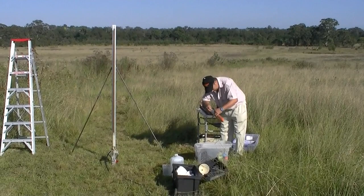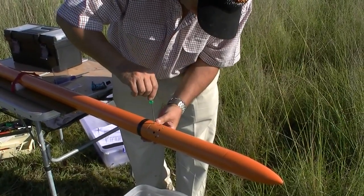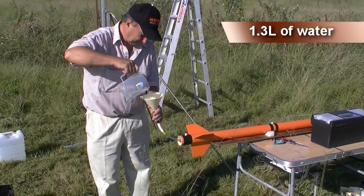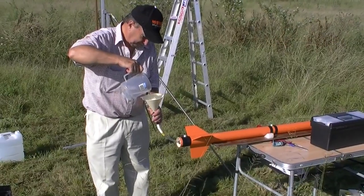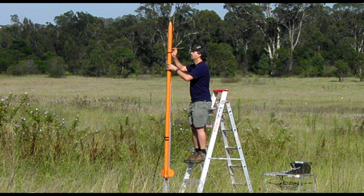The rocket has a capacity of about 5.8 litres and uses a 19mm nozzle. Here we are attaching the payload bay, and we put 1.3 litres of water in it. Then we arm the electronics and pressurise it to 330 psi.